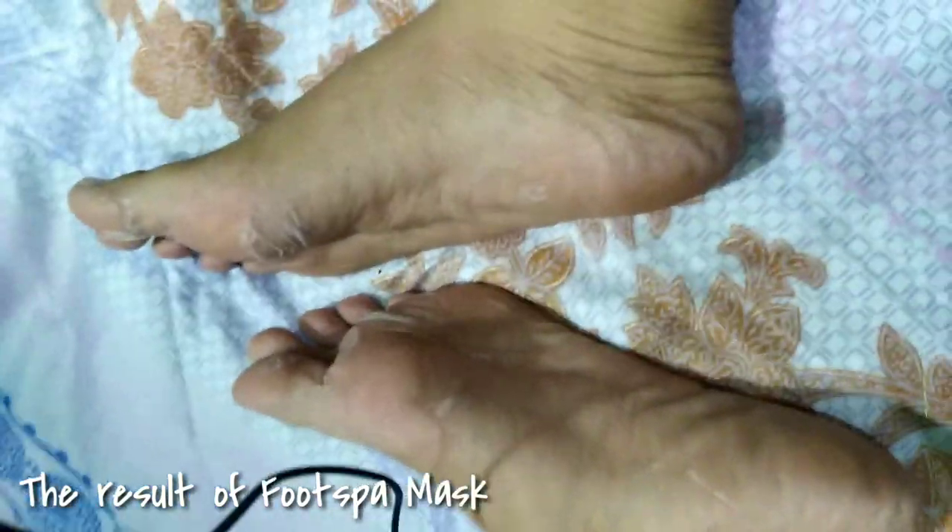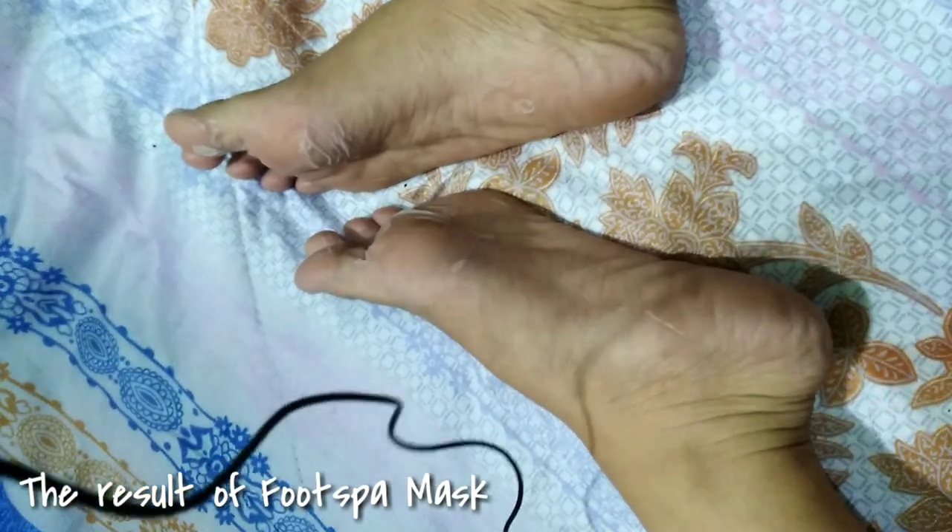Nakikita niyo po ba yung mga pagbalat-balat niya? Itong sa left ko talaga, grabe yung pagbalat niya. So bale, second day ko pa lang po siya ginagamit at nakikita na po yung resulta. Sana kung gusto niyo po siyang bumili, nabibili lang po siya sa Lazada. Nag-sale po kasi itong mask na ito sa halagang 20 pesos. Bumili po yung kapatid ko ng more than 10 po ata — pati yung asawa niya gumagamit, ako din po gumagamit. At nakikita po talaga na nagbabalat yung paa nila.